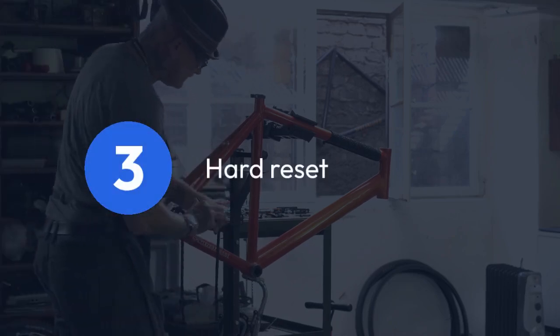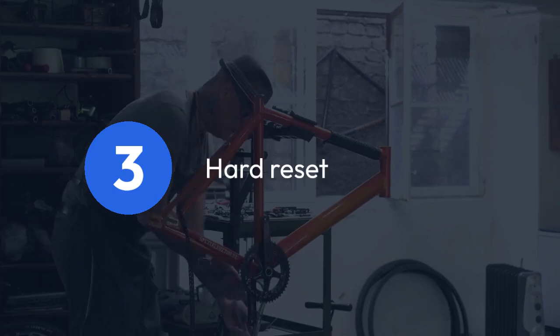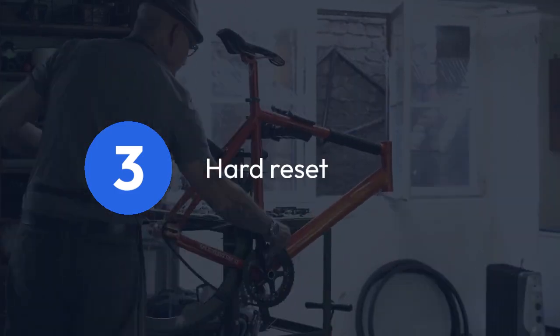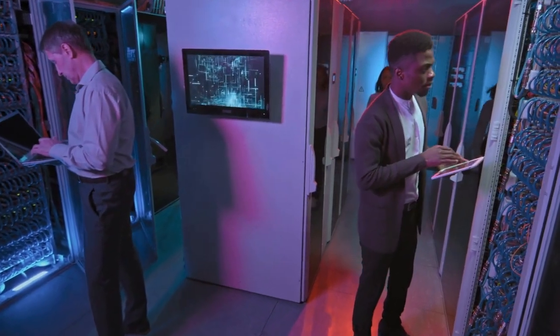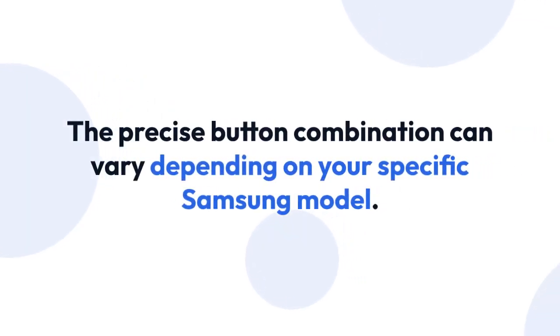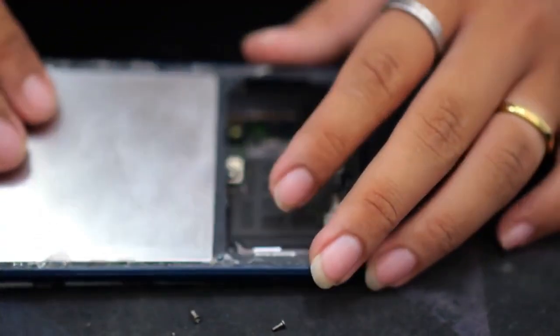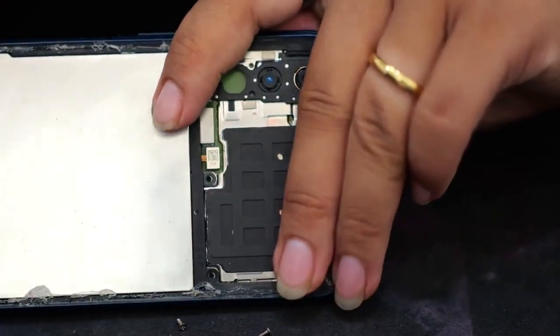A hard reset is typically done when your phone isn't responding to the soft reset or factory data reset. This often involves a specific combination of buttons. A common sequence involves pressing and holding the power button and the volume up or down button simultaneously.